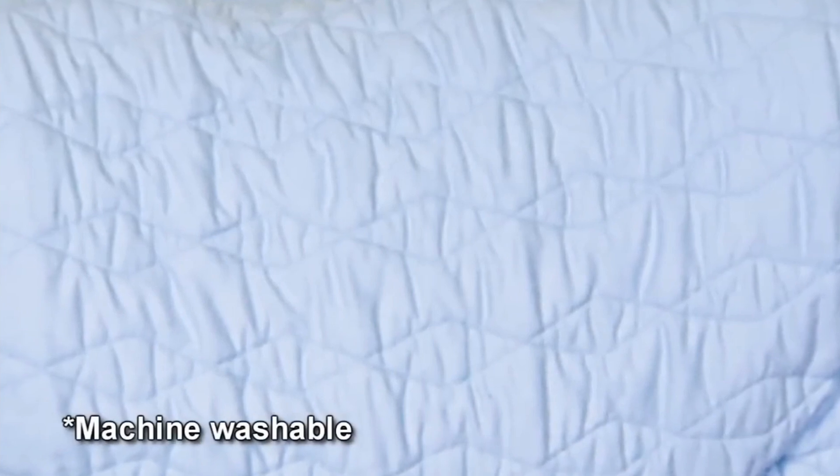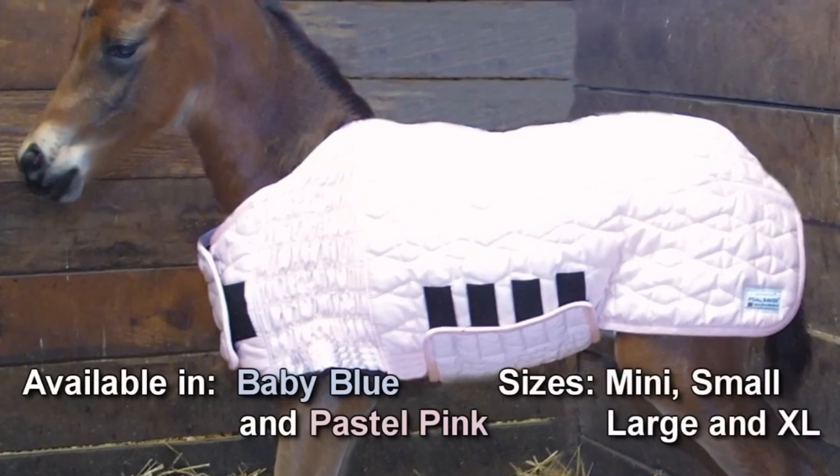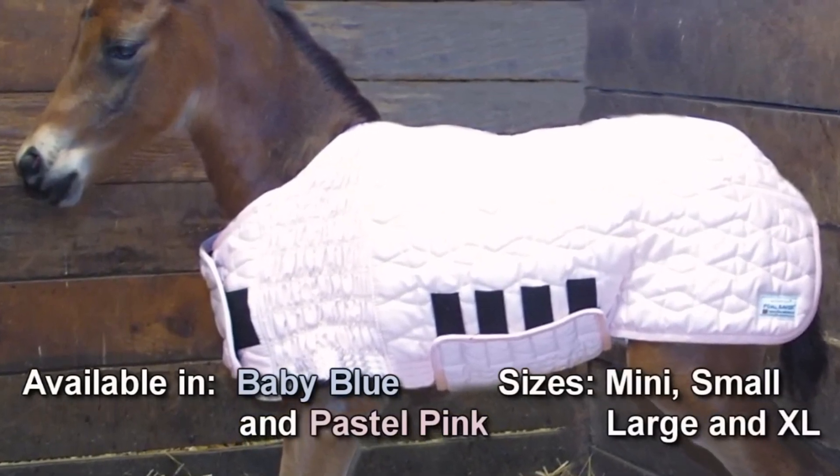A high-count cotton outer shell withstands repeated washing. Foal Savers come in two colors in a range of adjustable sizes to accommodate every breed.